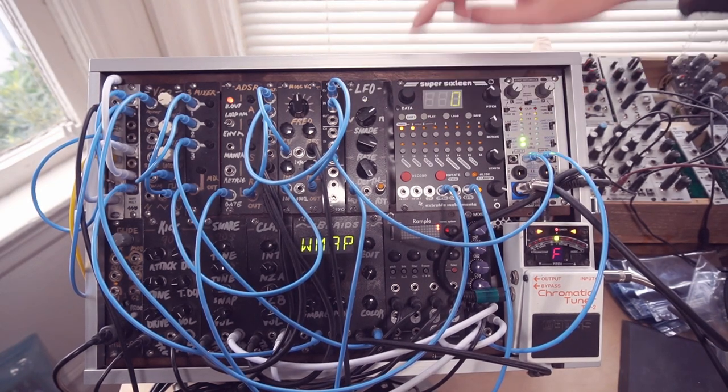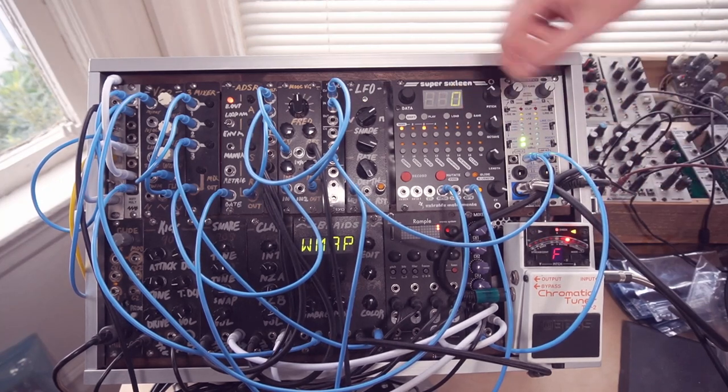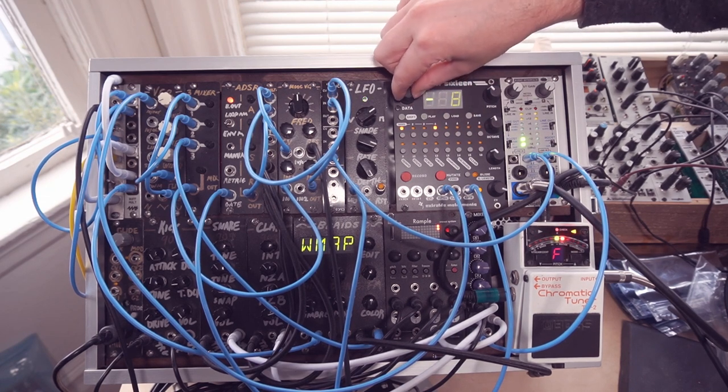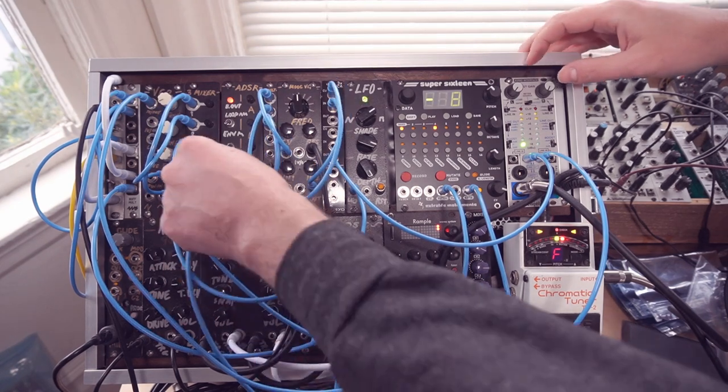So this is an F sharp — or actually an F. And now we're exactly in tune at this lowest octave. So now we just step up an octave. We're still in tune. Now we're a little bit sharp, so we dial it down. And just keep going all the way up.